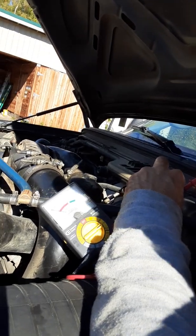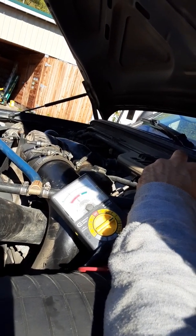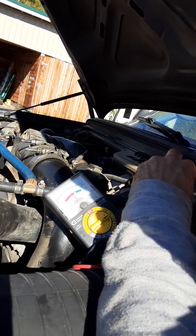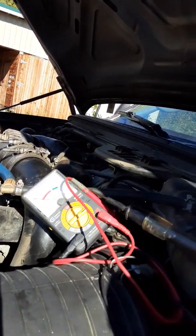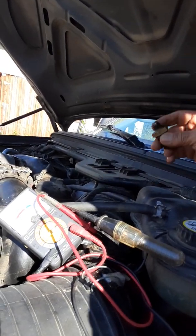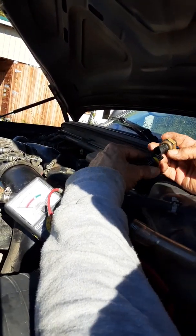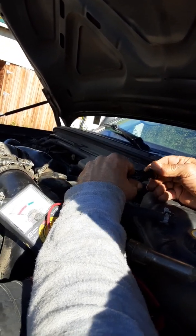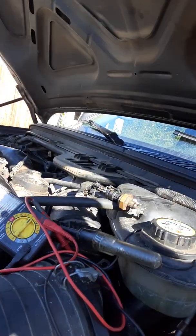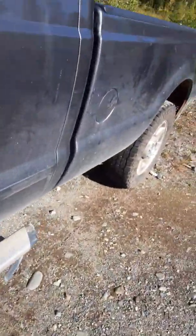Look at that — can you see the gauge, Ms. Ruth? It's about five volts, exactly what it's supposed to be. The truck will run without the exhaust back pressure sensor, but I'm going to plug it back in just to let it hang there for a minute. Then I'm going to go back in the truck.